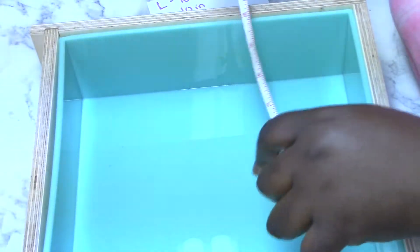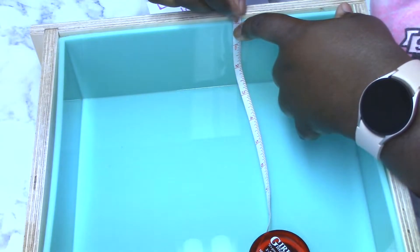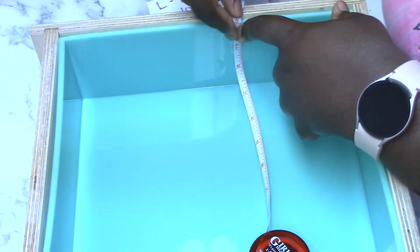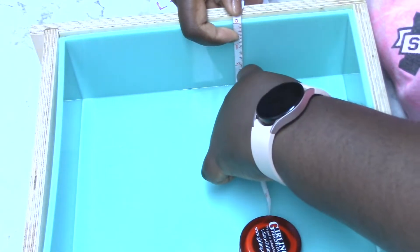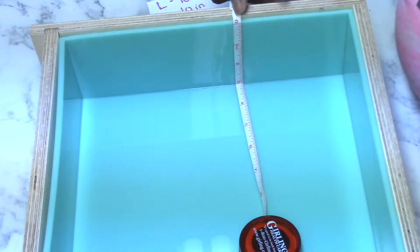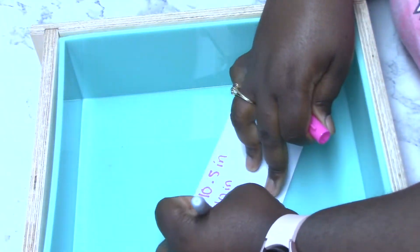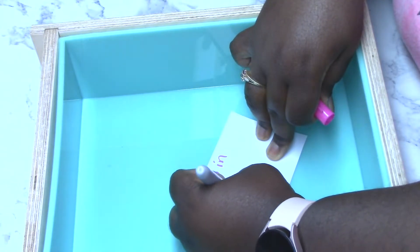Now, to figure out my height, I'm going to take my measuring tape and measure from the top. I'm going to put my zero line right up at the very edge and then smash it down, and that is approximately 3 inches. So let's write that down — my height is 3 inches.